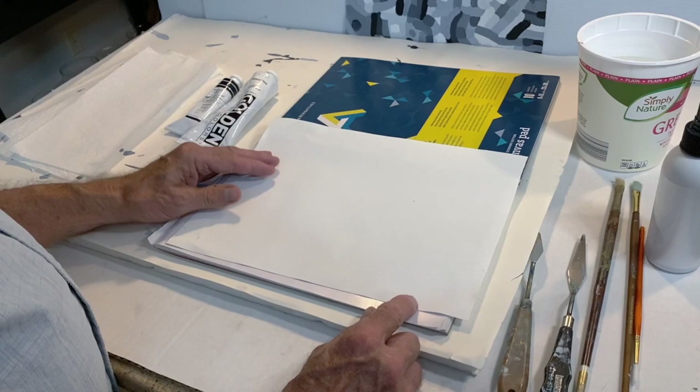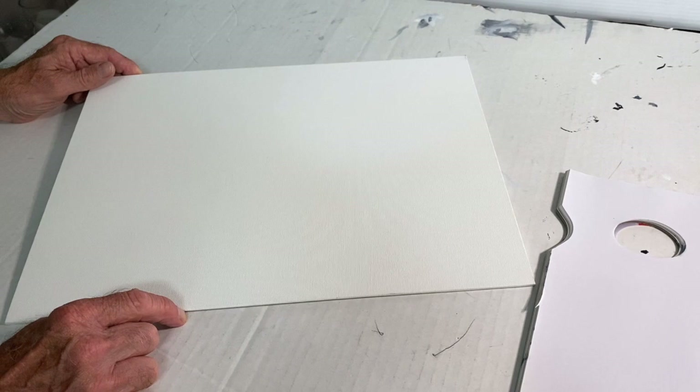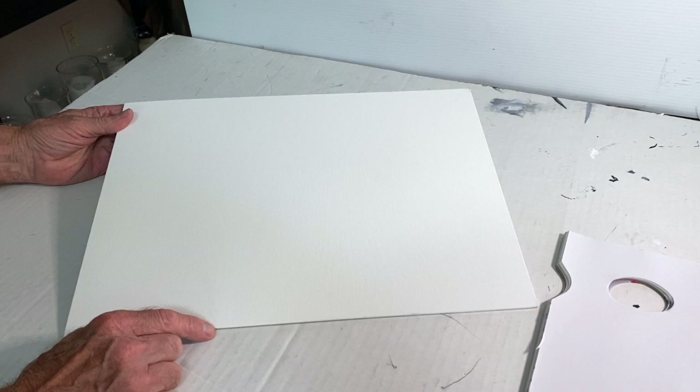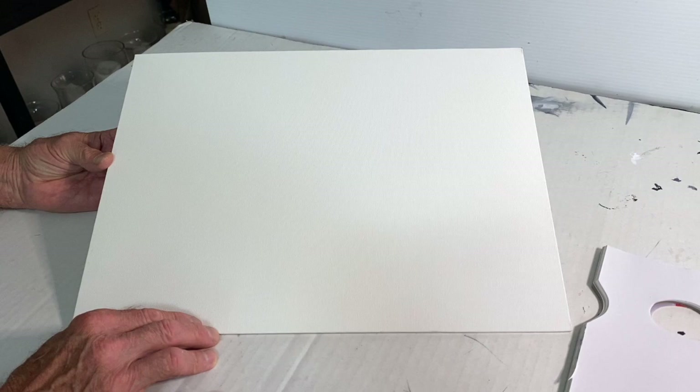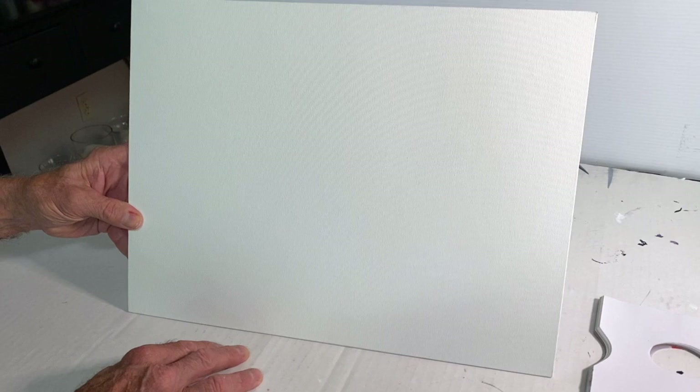Regardless of your experience with acrylics, let me show you some basic materials. For most of the semester, you'll be working on canvas boards — a rigid cardboard laminated to a gessoed canvas. It has several advantages: you can work as wet or as thick as you want; it's a rigid surface that can be held in your lap, on an easel, or taped to a drawing board. It's a very flexible, mobile surface on which to paint.